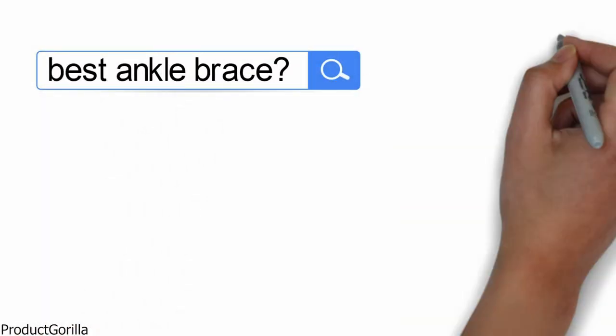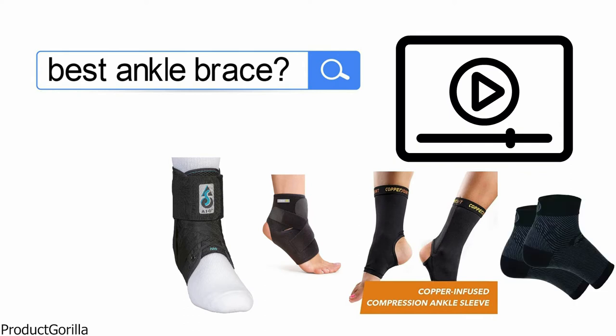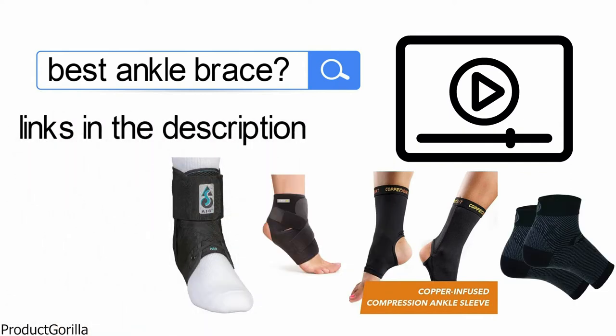Are you looking for the best ankle brace? In this video, we will look at some of the top ankle braces on the market. Before we get started, we have included links in the description for each product mentioned, so make sure you check those out to see which is in your budget range.